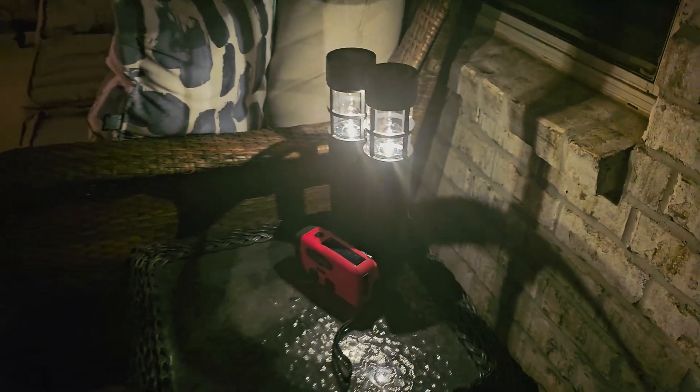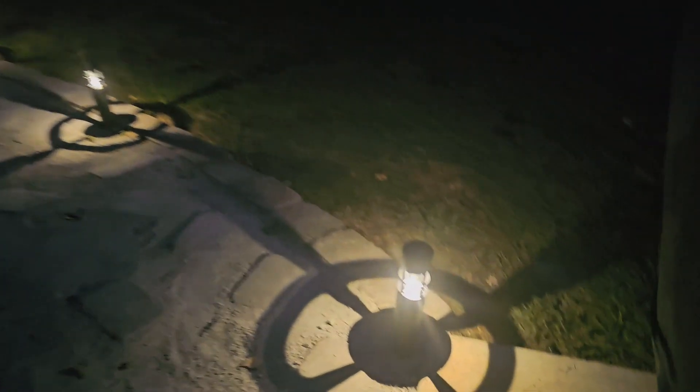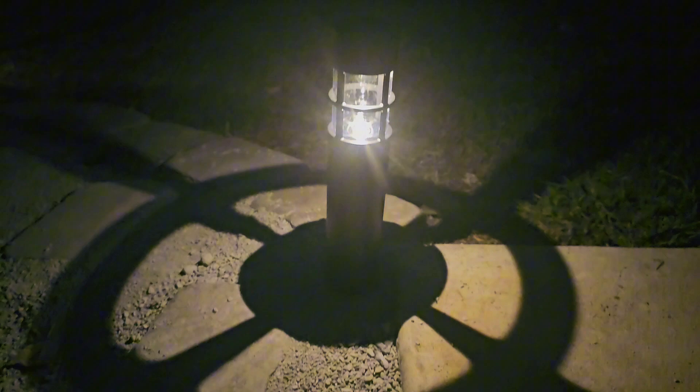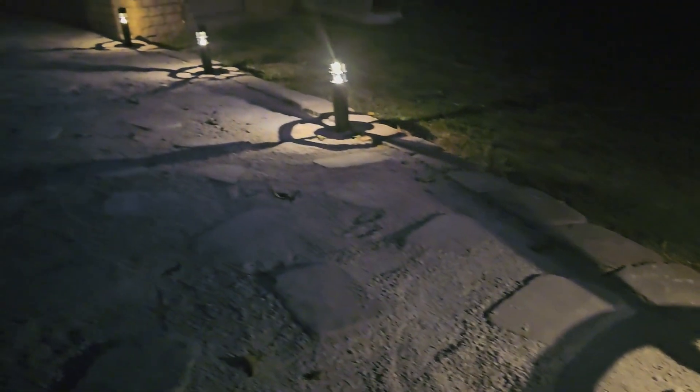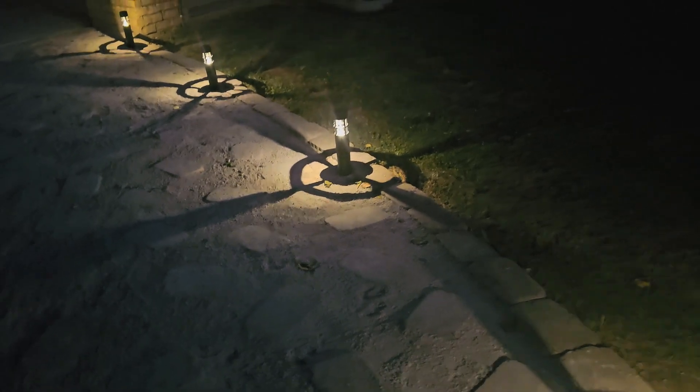They light up pretty well. As you can tell here, these are really pretty — I really like the look of these. Now for the dimensions, just for reference, they are almost three inches in length, almost 15 inches in width, and 2.83 inches in height.